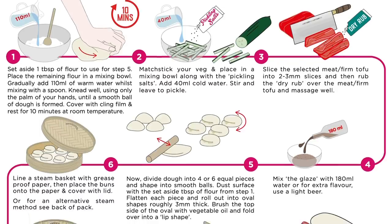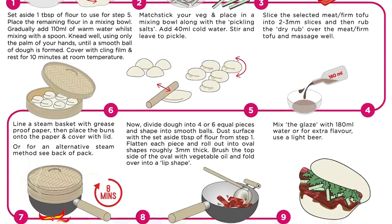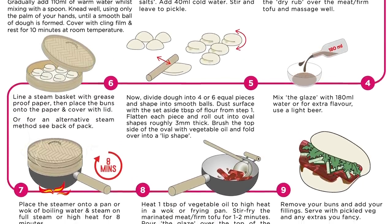Hey guys, Jeremy here from School of Wok Covent Garden. This week we're doing bao once again but we're swapping out the classic ingredients with our brand new School of Wok bao bun kits. I'm super excited about this — you can do baos at home in just 30 minutes. Let's get going.